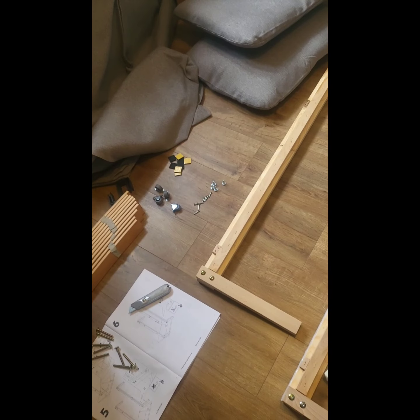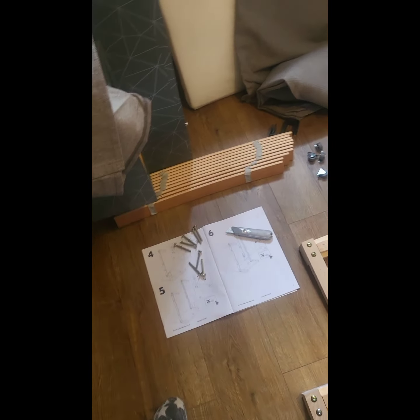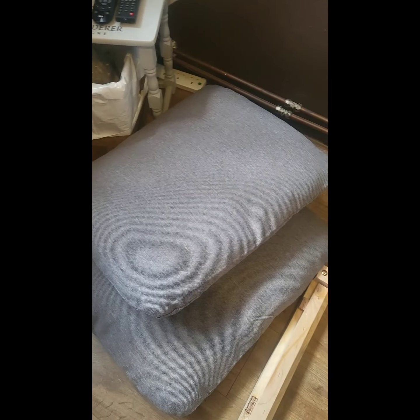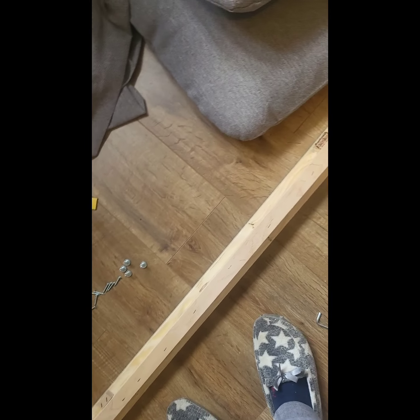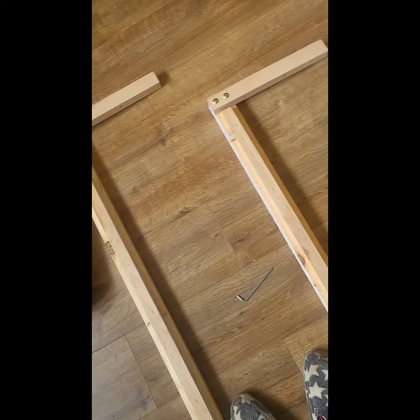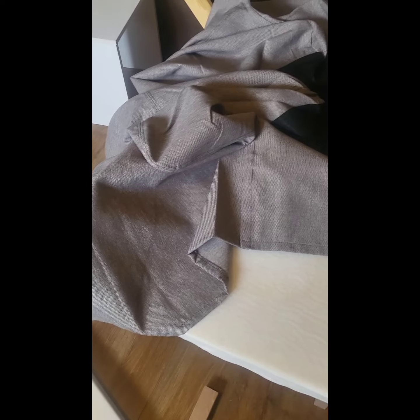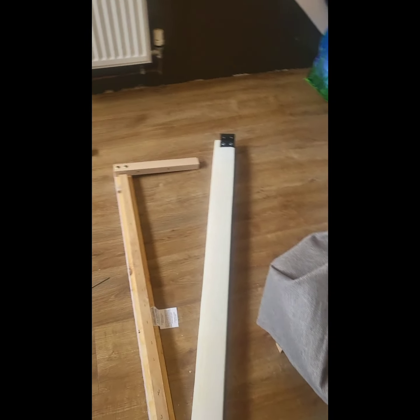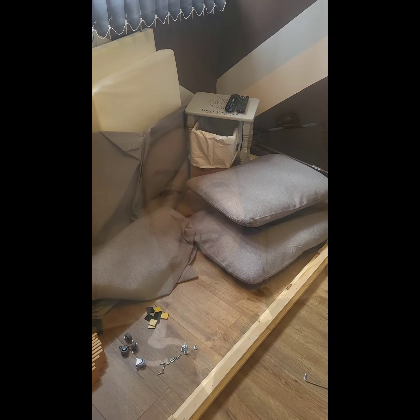So I'm 10 minutes in and this is how far we've got. This is actually a really easy assembly. I'm not upset with the quality of it — the material is looking really good, a really good hard-wearing material, and it's looking pretty sturdy at the moment. You can see it starting to piece together, so I'll let you know how we get on in the final 15 minutes.